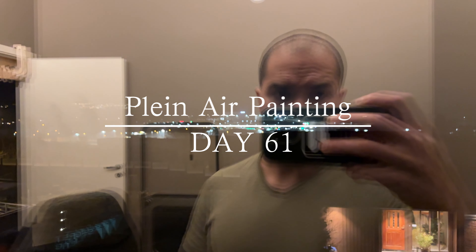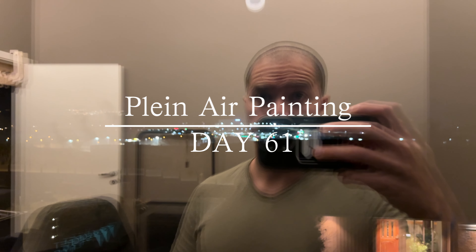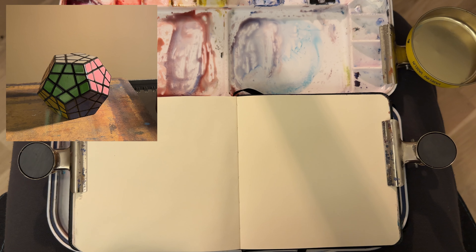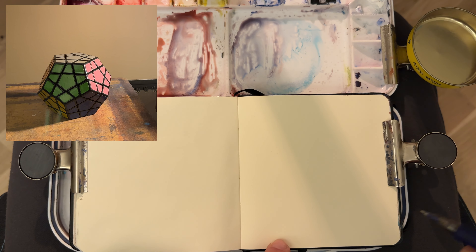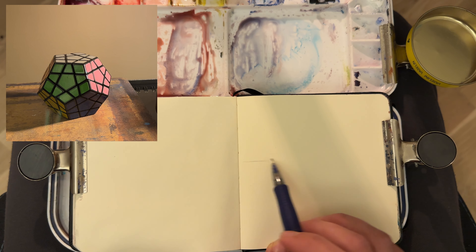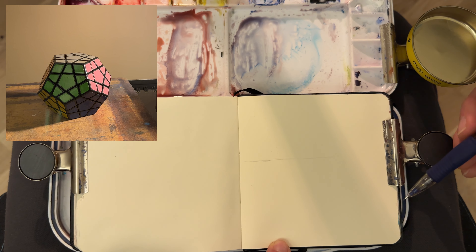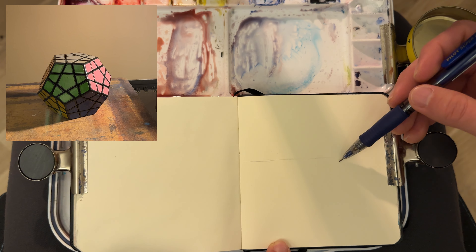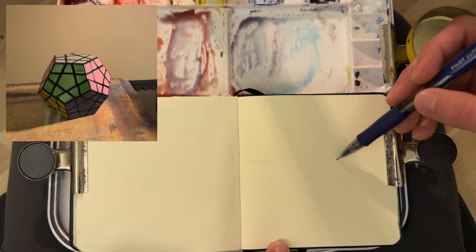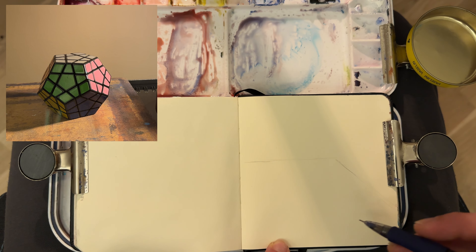Well, it got dark on me, so I'm going to have to do something else. Yesterday's exercise was actually very enjoyable — I've never done that before. So today, since I lost track of time and it went dark on me, I decided this is a good time to try it again, just with a different kind of object, one that has a lot more planes and it's a little bit easier to see how the light falls on the object.